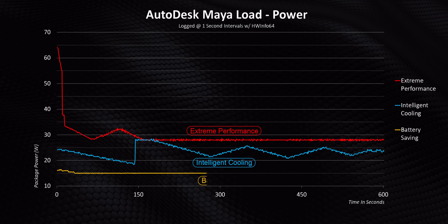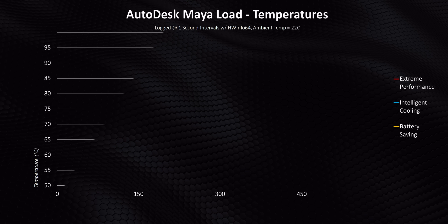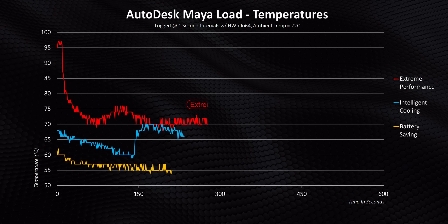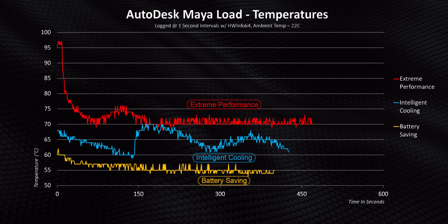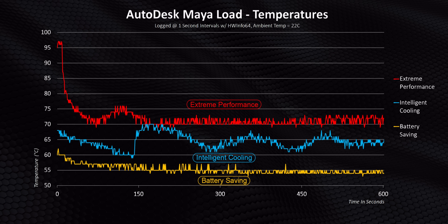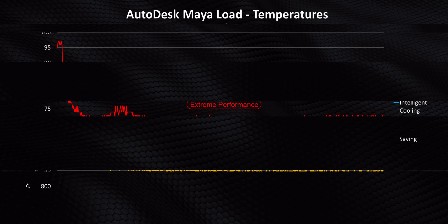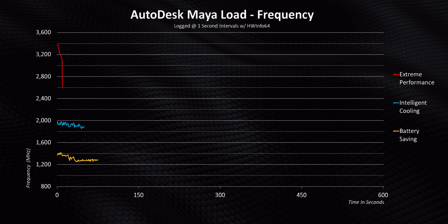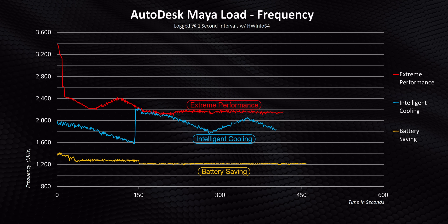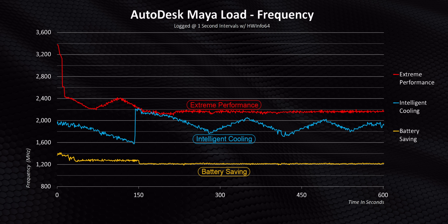Looking at temperatures, Lenovo is up to their usual cooling magic — none of the modes hits higher than 75 degrees during longer tests. Considering how thin the 9i is, that's pretty impressive, though the CPU never draws more than 28 watts on a regular basis. Clock speeds follow the power and temperature trends accordingly. Since this is the first P-series Alder Lake processor I've tested, it's impossible to know if these speeds are good or bad — they are what they are for now.